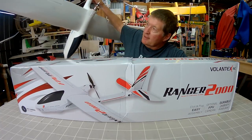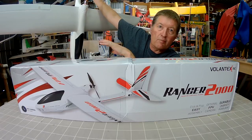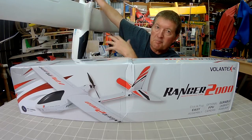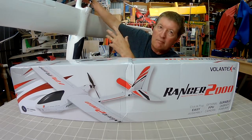I already have the 1600mm version which has quickly become my favourite all-round motor glider style plane. It used to be the Bixler 2, but I think this is a better plane — it's bigger, can fit more batteries in, can fit more gear in, and it's just better built and tougher overall.